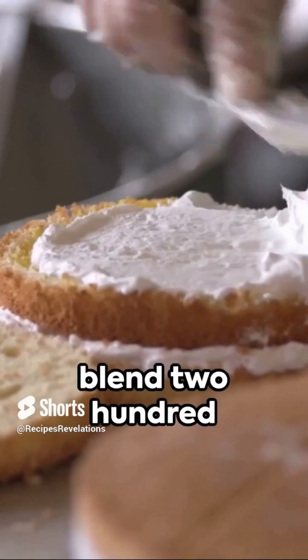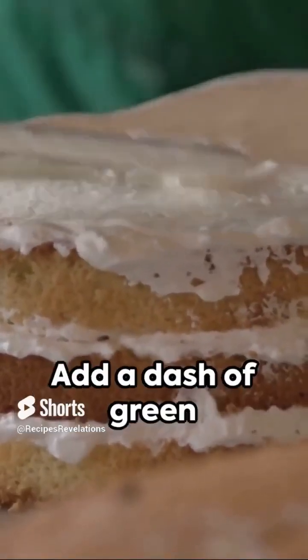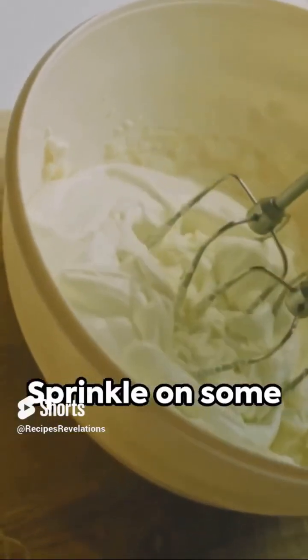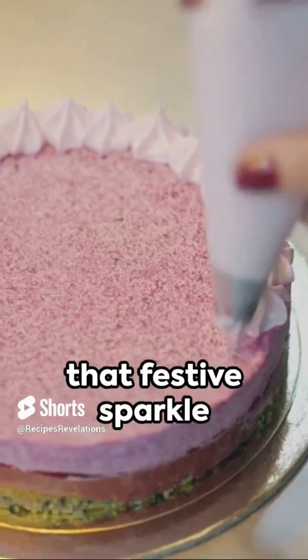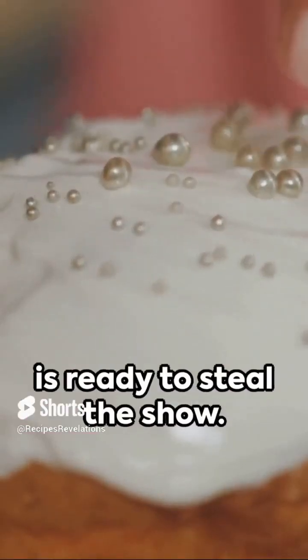For the frosting, blend 200 grams of icing sugar with 100 grams of butter. Add a dash of green food coloring. Once your cake is cooled, spread your frosting evenly. Sprinkle on some edible glitter for that festive sparkle, and voila — your Christmas tree cake is ready to steal the show.